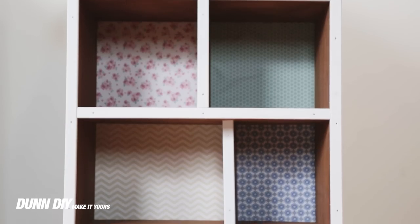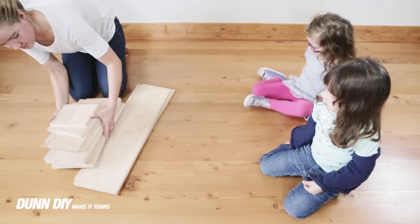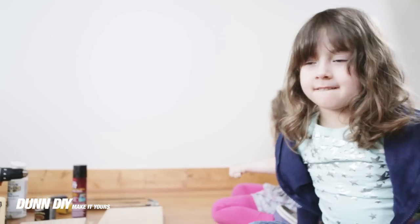We partnered with a local school to donate some dollhouses to kids in need. This inspired us to build our own dollhouses with some kids that we know.